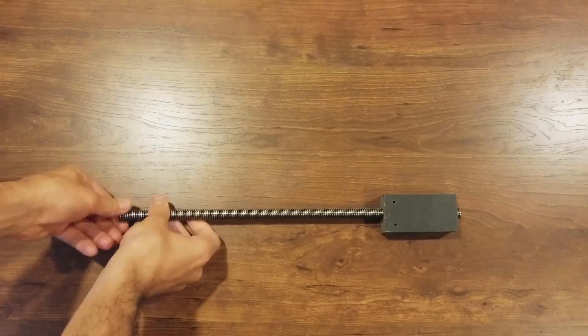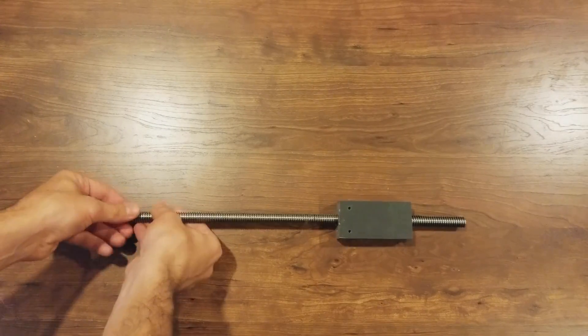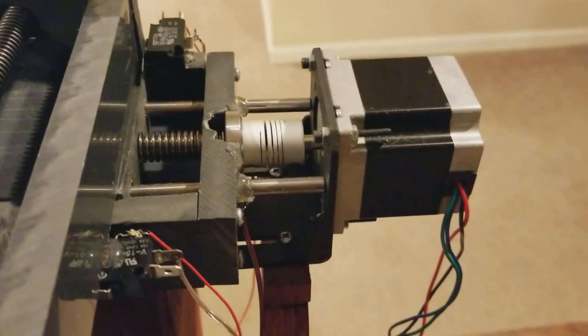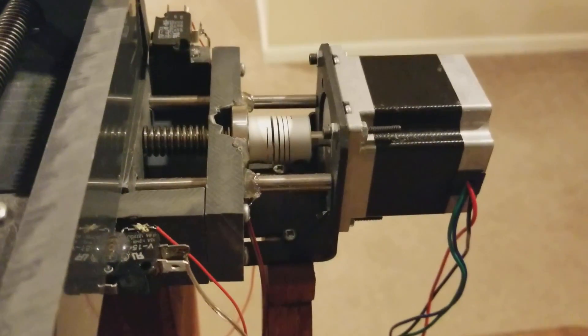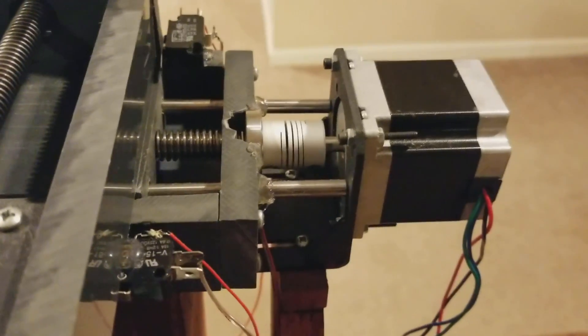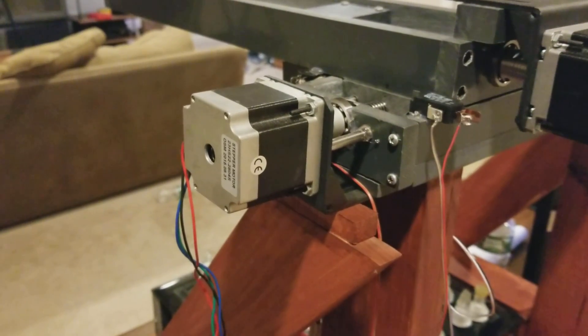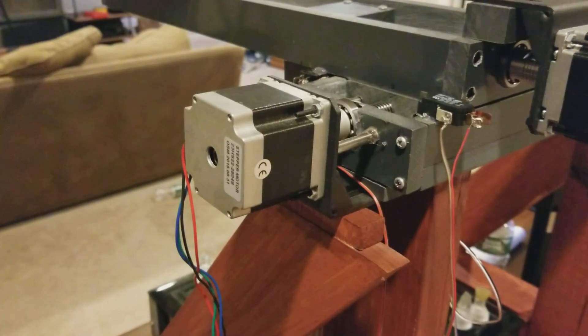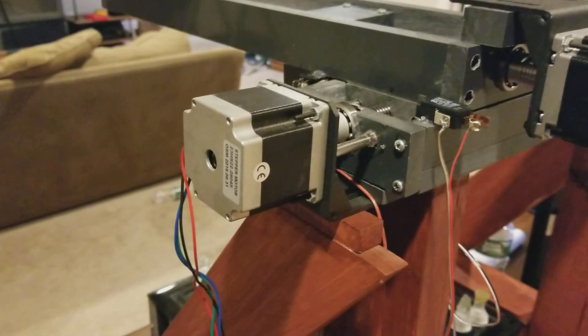Each actuator consists of a block and a lead screw. A lead screw is a threaded rod — when rotated, it moves the block along the shaft. The lead screw rotates using a stepper motor attached to a coupler. As the stepper motor shaft turns, the coupler turns, which is also secured to the lead screw. Stepper motors move in extremely precise increments, meaning I can calculate exactly how far each block moves based on how many steps the motors made.